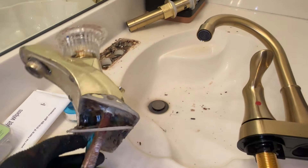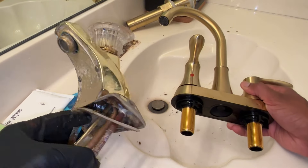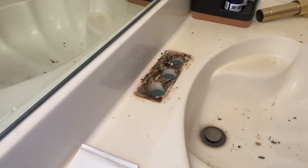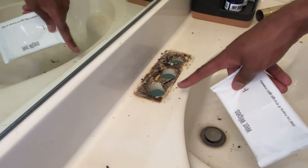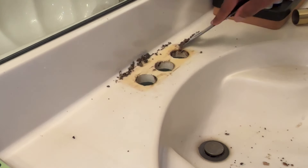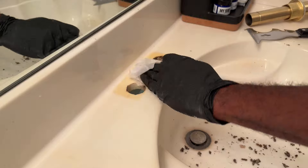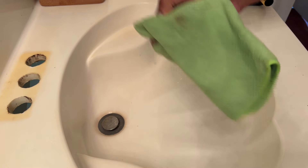This is the old supply hose — that looks disgusting. This is the new one. Look at the difference — this one is gorgeous. Now that we've taken the old one out, these wet wipes are gonna come in handy. I'm gonna scrape this little bit of residue off. I'm really loving this kit — it's really coming in handy.